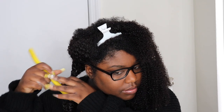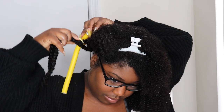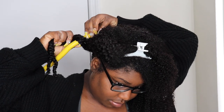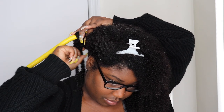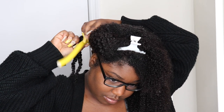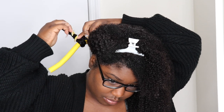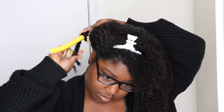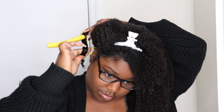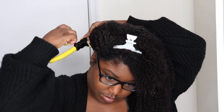What I like to do is twist maybe two or three twists, then grab one of my flexi rods and curl the hair towards the back — I'm not curling it towards me, I'm curling it towards the back. That's just the way I wanted my curls to lay. Everybody is different; I've done it the opposite way as well. It's just up to you. This is just the way I wanted it to go, especially with me having a side part.